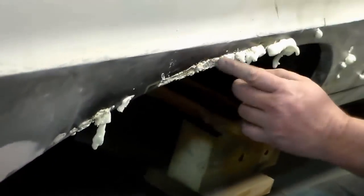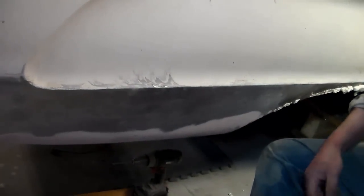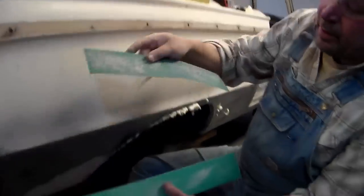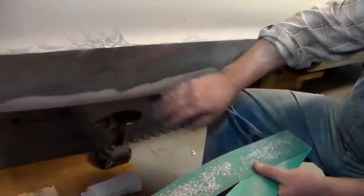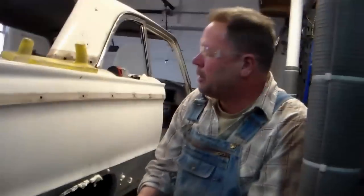You can see my mesh in there — that's going to give me something for the Bondo to adhere to. Up here you can see I just did a quick pull of regular Bondo, rubbed it out a little bit with 40-grit, then 80, then followed it up a little with 200. Now I'll start to hand-feather it in a little bit more, then I'll do one more pull with glaze putty and I'll be good to go.